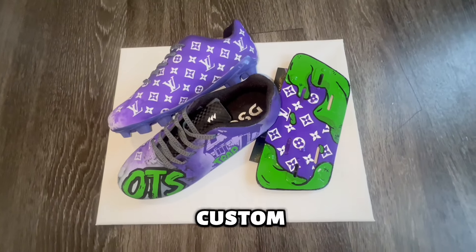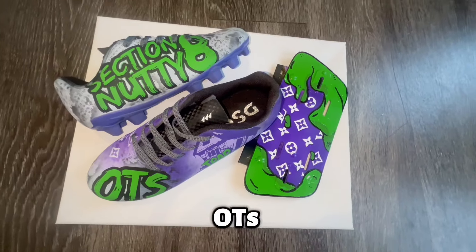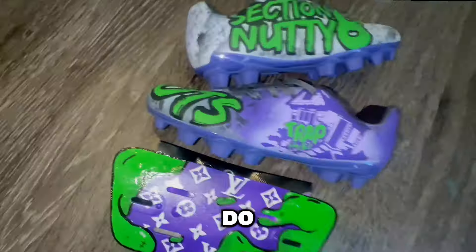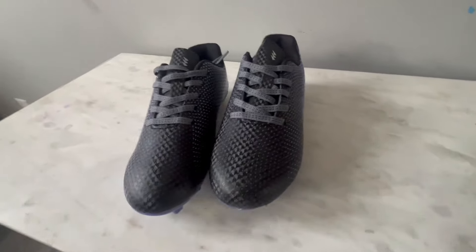Today we are working on some custom Louis V for Section 8 Nutty, the football gator prep. I'm about to show you how I do this step by step, so stay tuned because these are looking crazy.